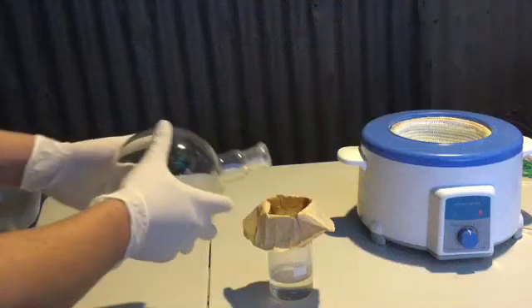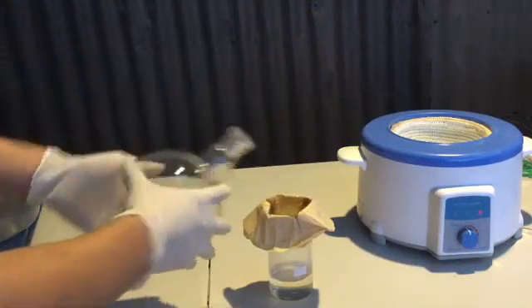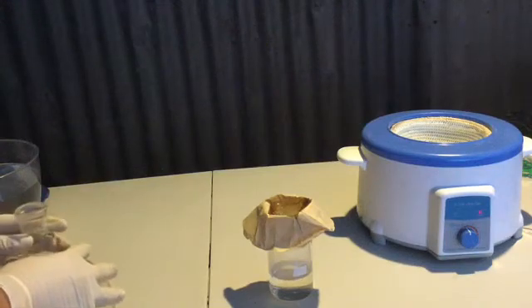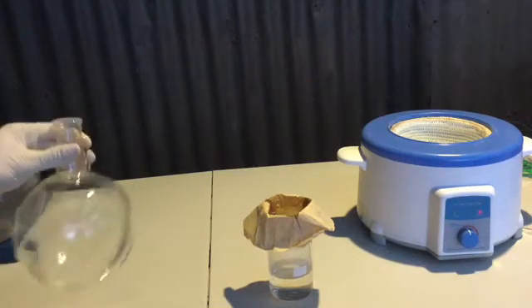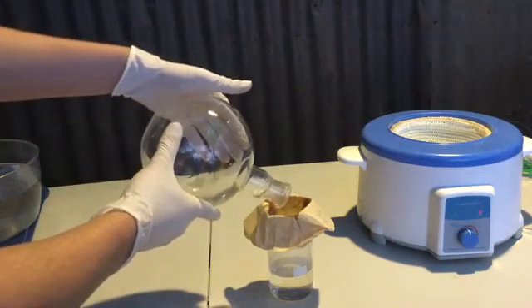After the solution was completely poured into the beaker, the flask was allowed to rest and the beaker was allowed to cool to room temperature. Whilst the beaker was cooling, an interesting observation was made about the boiling flask. I will skip the rest of the pouring into the beaker because it is pretty straightforward.